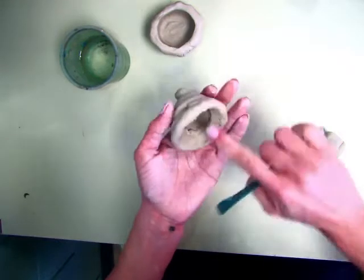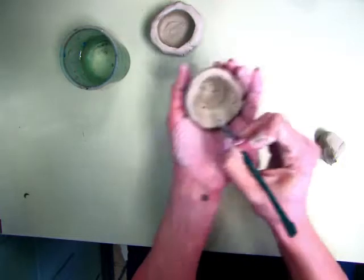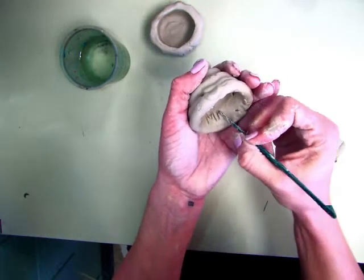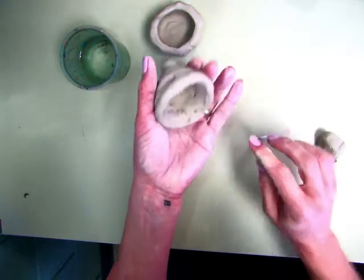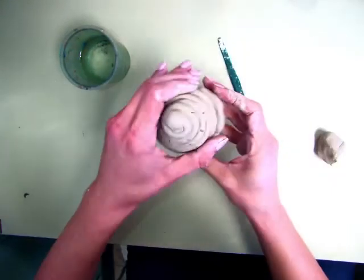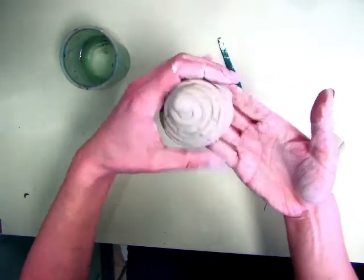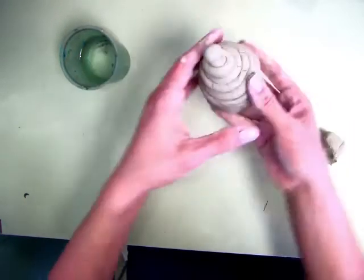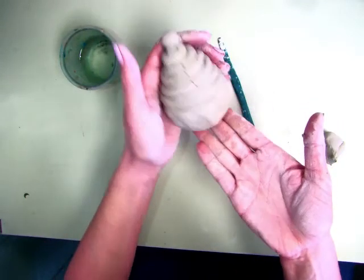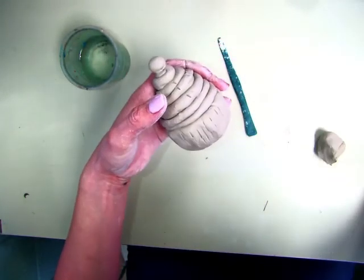Make sure that the inside of your project is smoothed out so you can write your initials inside the lid as well — there will be little pointy sticks for you to use. When it's completely done, take both of your pieces, set them together, and place them on the cart so they can dry out and I can fire them. Have fun making your cupcake containers, take your time, and do a nice job. If you're having any problems, raise your hand and I will come to you. Thank you so much for listening.